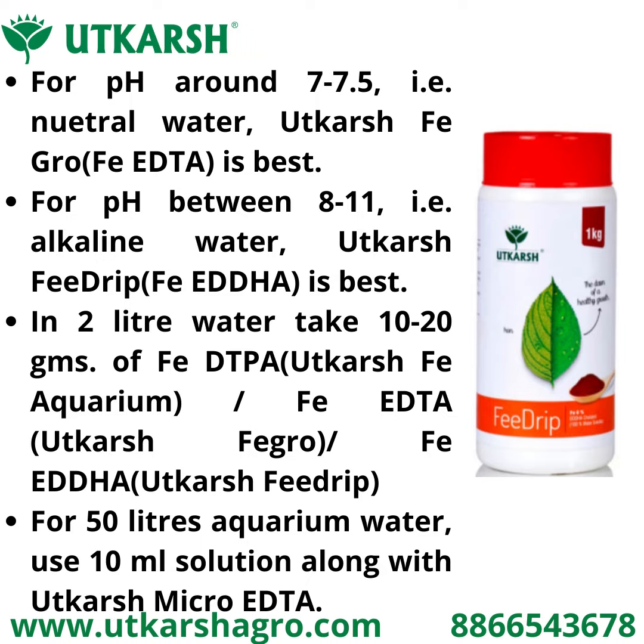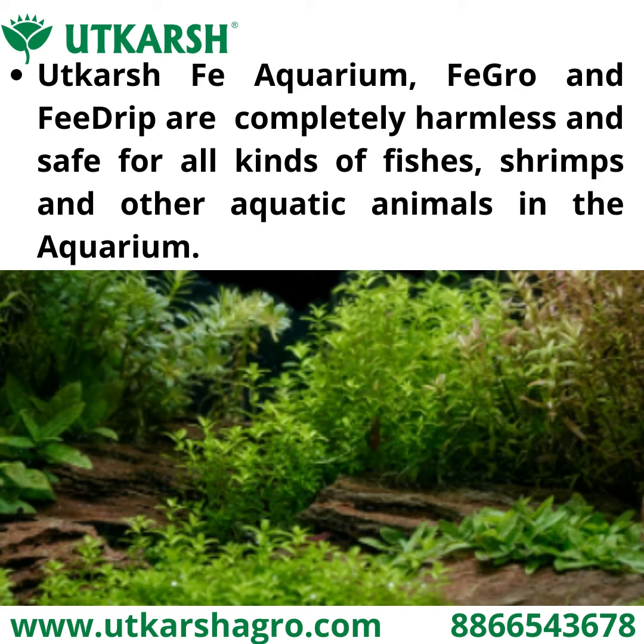In two liters of water, take 10 to 20 grams of FP DTPA, FP EDDA, or FP Adha. For a 50-liter aquarium, use 10 ml of this stock solution. Along with Utkash Micro Adda, Utkash Epi Aquarium, Epi Grow, and Epi Drip are completely harmless and safe for all kinds of fish, shrimps, and other aquatic animals.